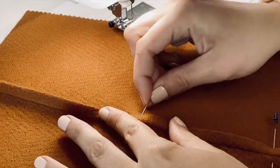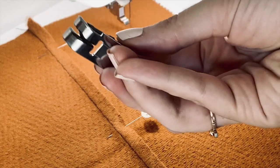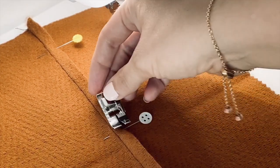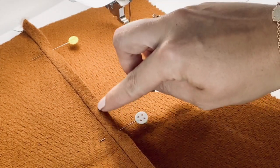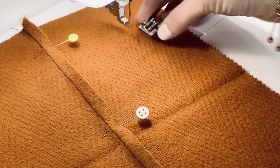Now I'm about to put on my favorite foot in the whole world — it's the edge stitching foot with the guide. What this enables me to do is lay it right on where I'm going to sew, then just move the needle over so that I have a guide, and then I can sew right next to that edge the whole way down. I'm going to pop that on my machine.